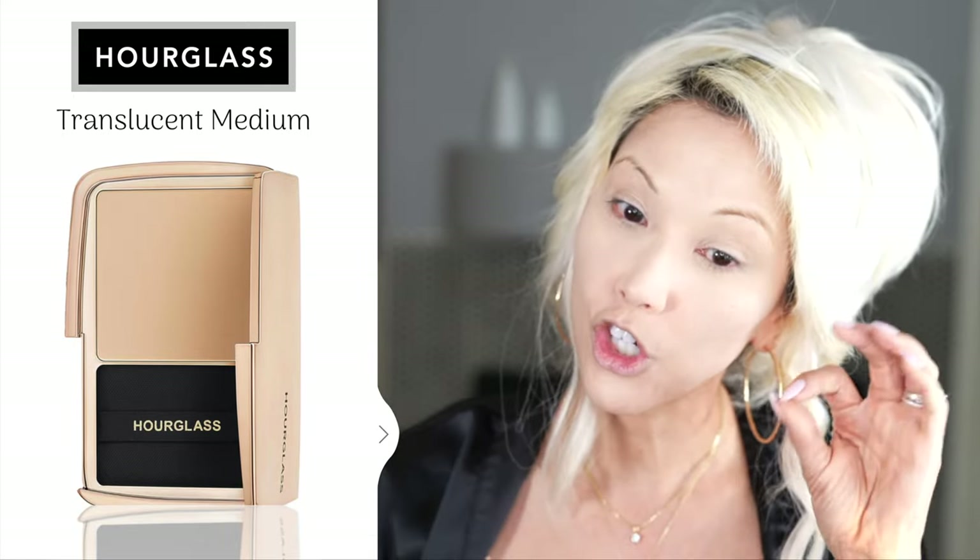Oh my gosh, that's really nice. She's pretty! I know this is expensive, but oh my gosh — this is so beautiful. It feels very luxurious on the skin, almost like that Chantecaille feeling. I would describe this as a cross between Chantecaille and Charlotte Tilbury. It's a little more sheer than my Chantecaille and my One Size Powder, but this is amazing for those who don't like a heavy powder — it's a non-drying formula.